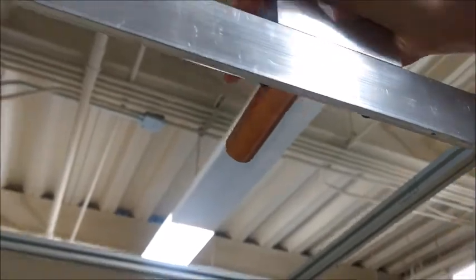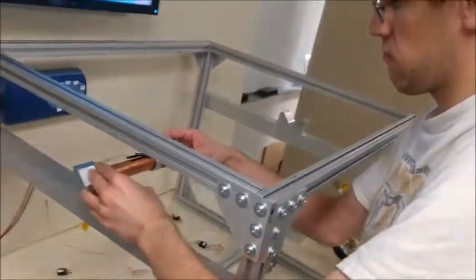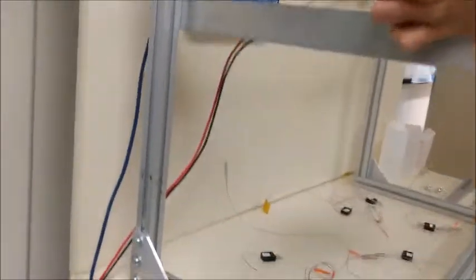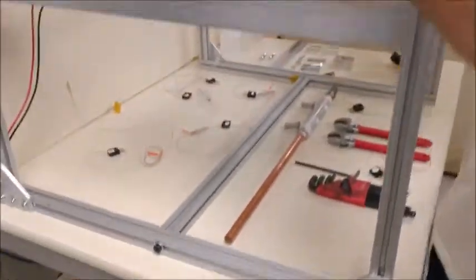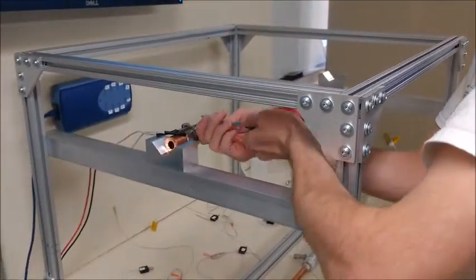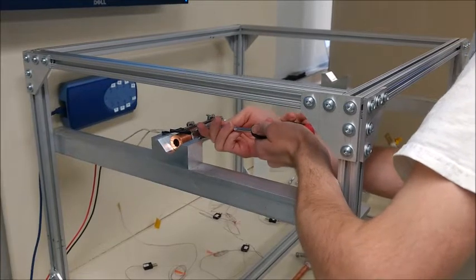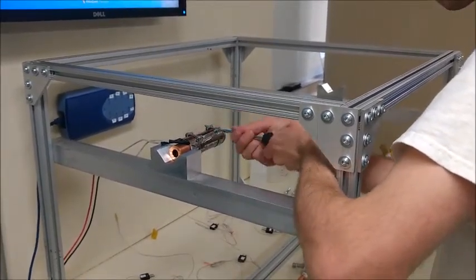Now that we have it bolted on tightly, I am going to put the coil heater onto the heater sleeve itself. This is connected to the power supply to control the heat going into the pipe. We will just tighten the coil heater onto the heater sleeve.